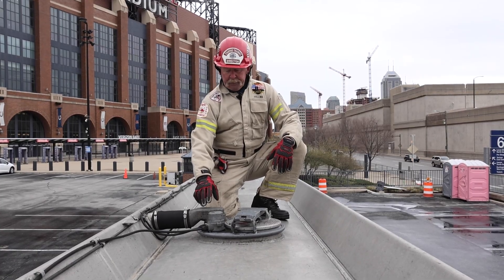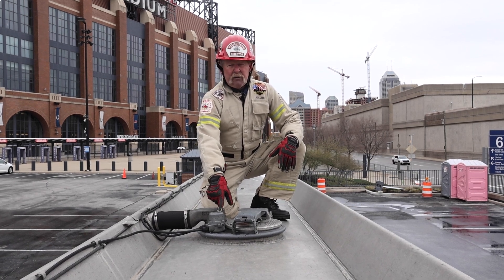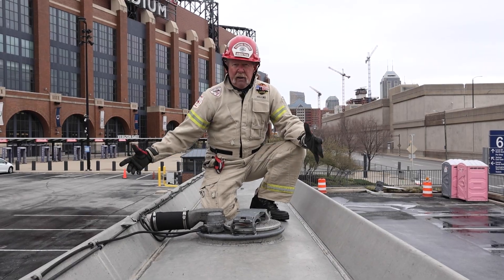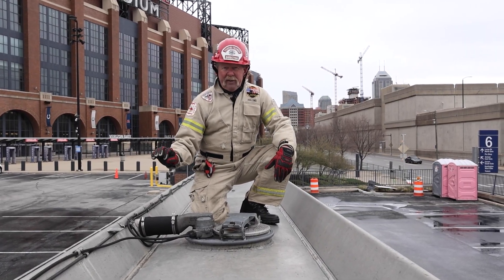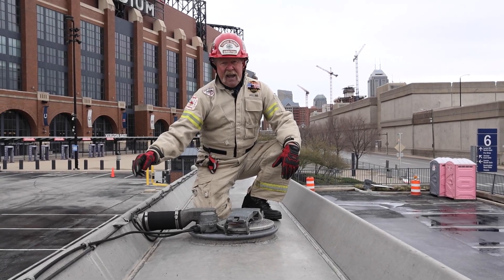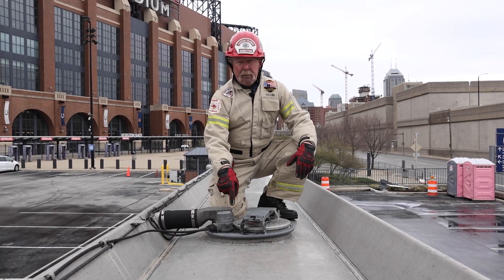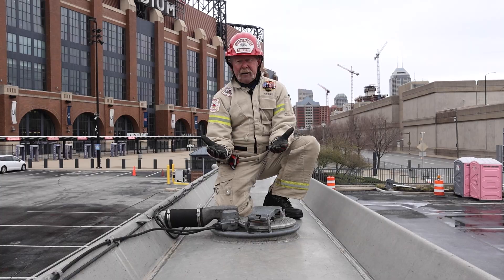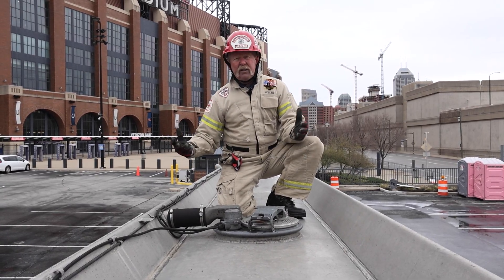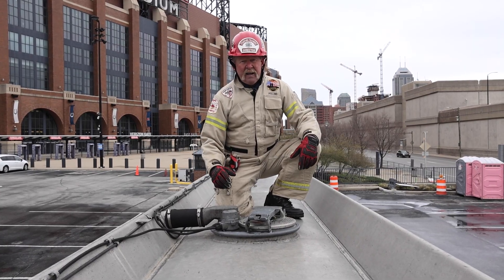The other component here is the scully. This is a system to prevent overfilling of this tank at the terminal. These tankers are typically filled from the bottom, and there's a plug at the terminal that plugs into the side of this tanker and connects to the scully. The scully has a little sensor down in this compartment, and if the liquid — as it's filling — hits that sensor, it shuts the rack down at the terminal so that this tanker cannot be overfilled and cause a spill there at the terminal.